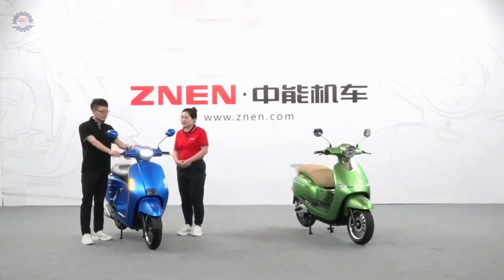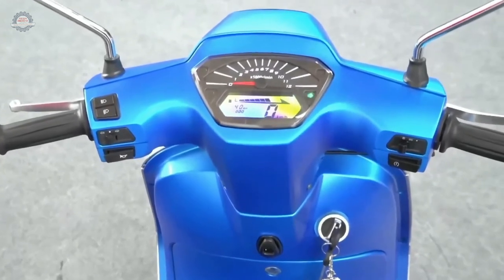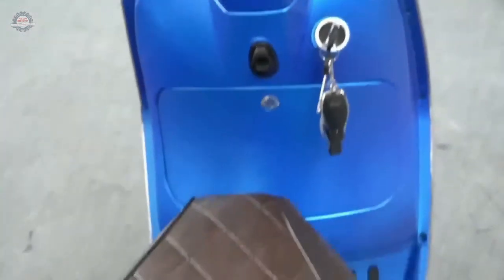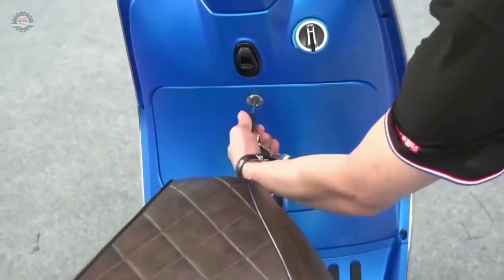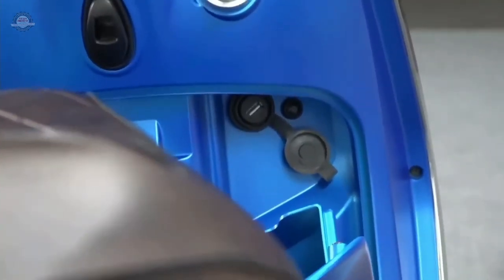The speedometer is digital — looks simple but a very nice design. And maybe some friends are worried: if you're driving and your phone has no charge, don't worry. This model has a USB port, so you can charge your phone while you are driving. It's very convenient.